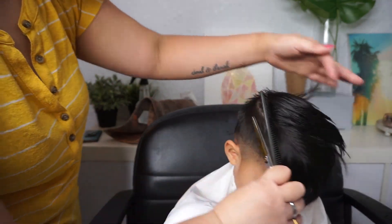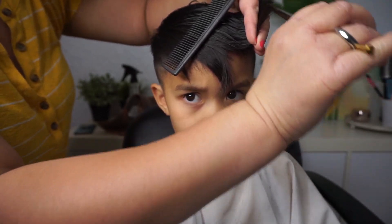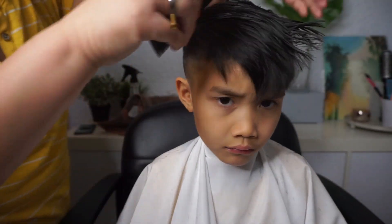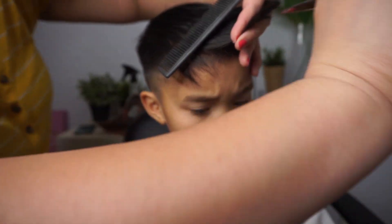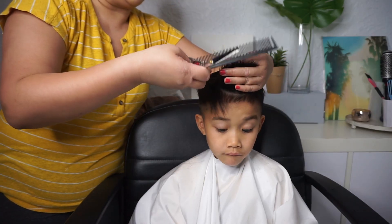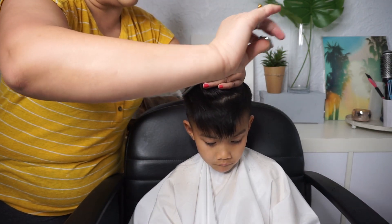I'm going to blend in this side and this side, so I'm going to softly cut off the excess. Now you can cross-check it to make sure it's all even — you just look straight and it should all be pretty even. If not, you can just soften it up a bit with your point cut.